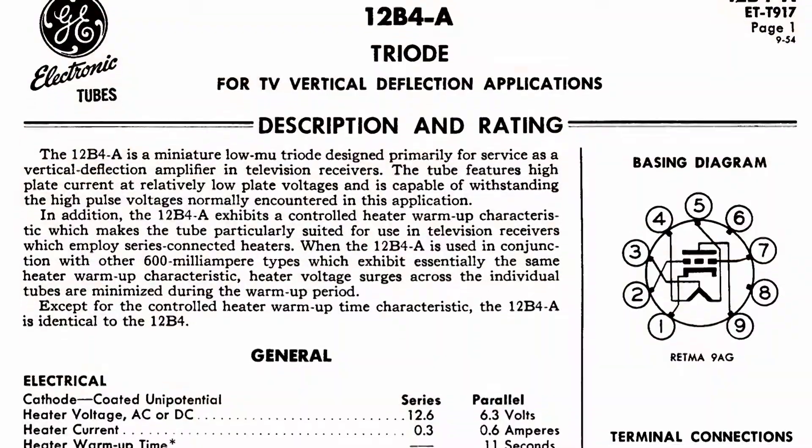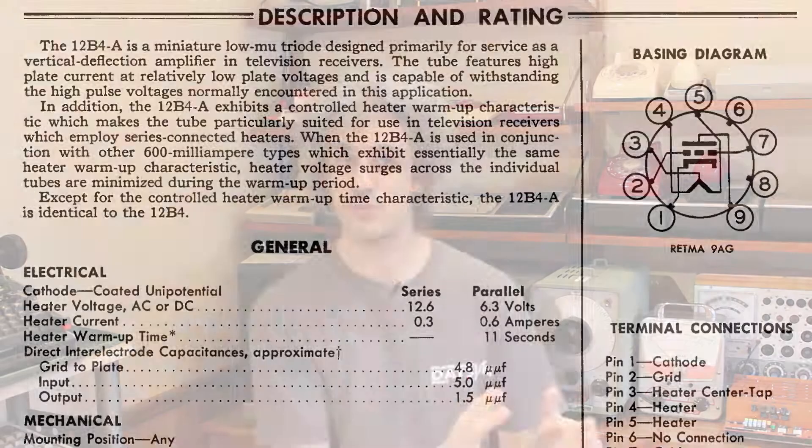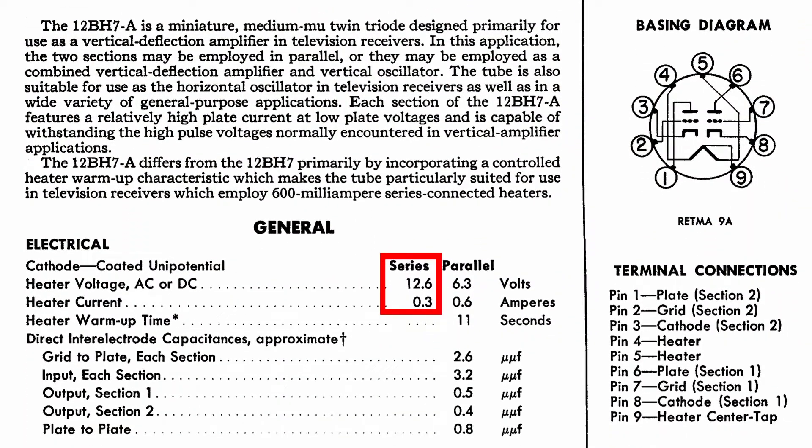There are a couple of problems with doing this, chief among which is balancing the heaters. Through my personal testing, the 12B4A that we're using as the driver tube puts out the absolute best sound quality I've come across for a driver tube — I tried a bunch of different tubes and the 12B4A was the best, so that's our must-keep tube. It has a 12.6 volt heater that draws 300 milliamps, and we need to match up the current draw of the other tube. It just so happens that the 12BH7 also has a 12.6 volt, 300 milliamp heater, which is why we ran the BH7 and the B4A together. We're going to continue running those — we just need double of them.